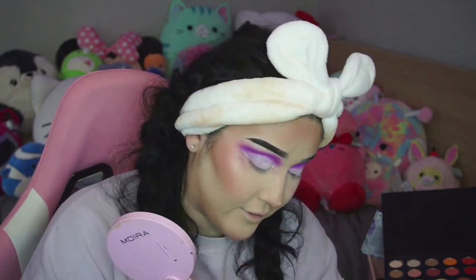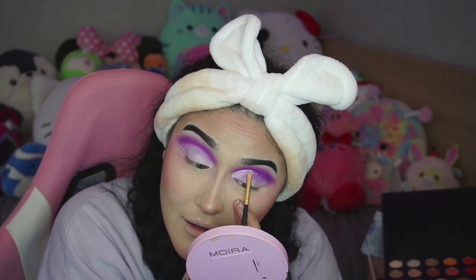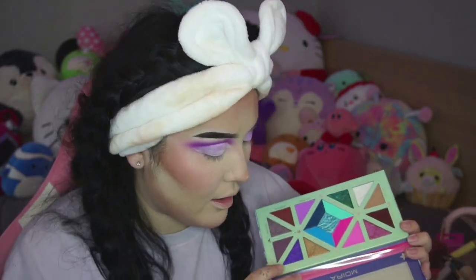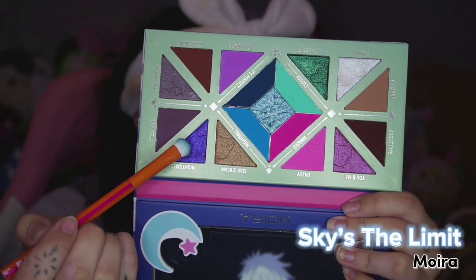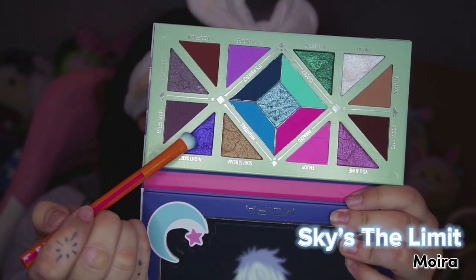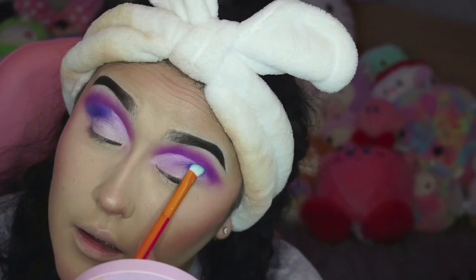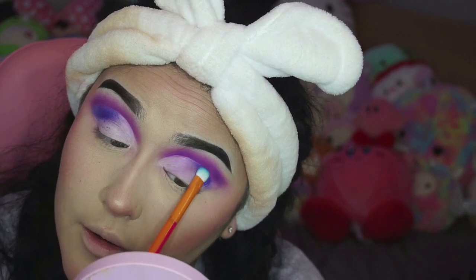Now, look at that. I've never used this palette before — I like Moira products a lot. If you guys haven't heard of Moira, they're an indie brand from LA, and this is not sponsored, by the way. I really like their eyeshadows. We're going to dip into this Moira palette — this is the Sky's the Limit — and we're dipping into Night Skies. We've got a warm purple and a cool-toned purple. I really said 'we ball.' And then we're going to go ahead and stamp on the outer part of the eye.